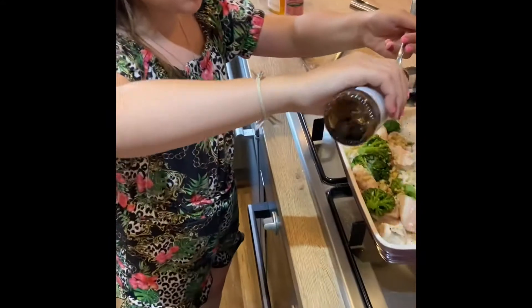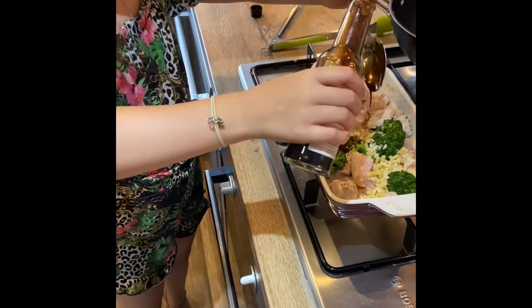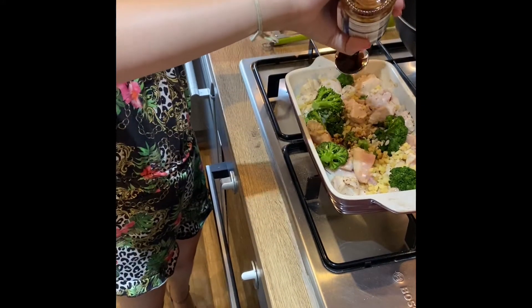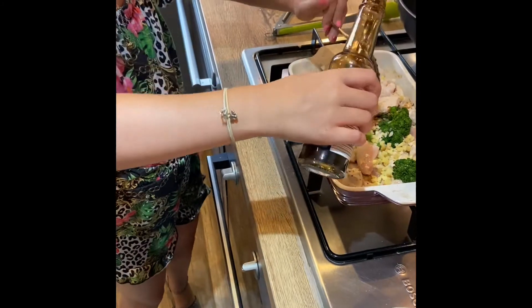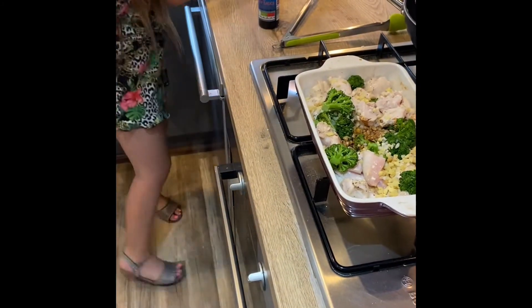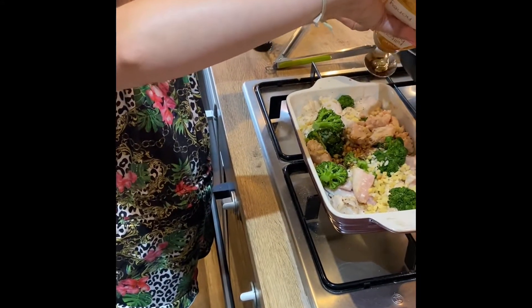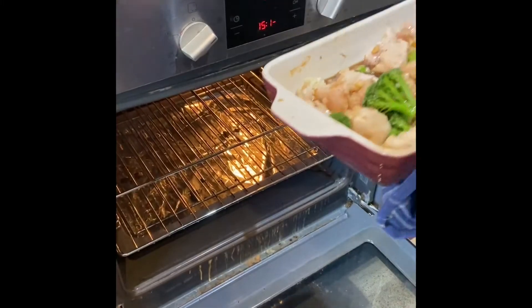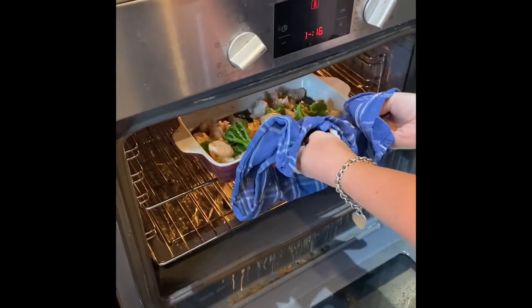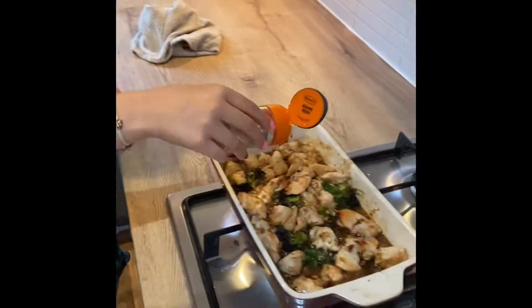Add three tablespoons of soy sauce, then add one tablespoon of pudding. Place back in the oven for another 25 minutes. Now sprinkle sesame seeds all over it.